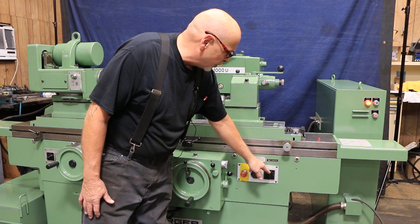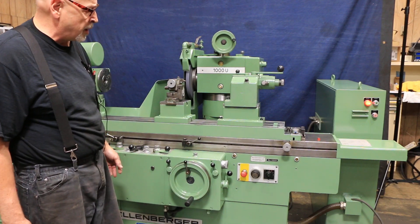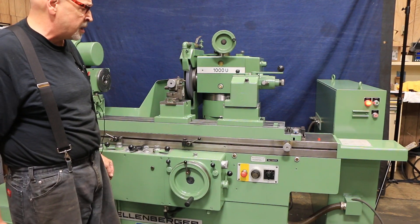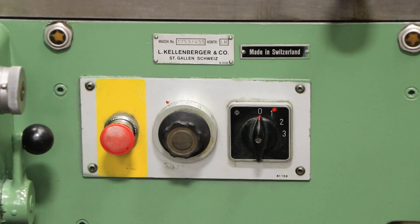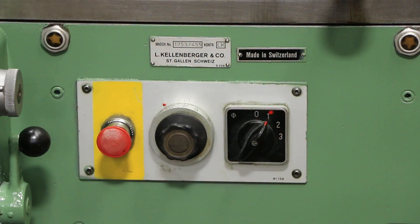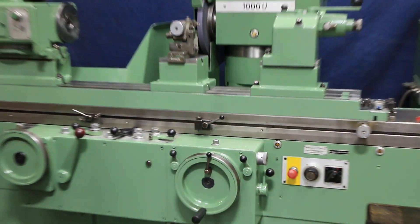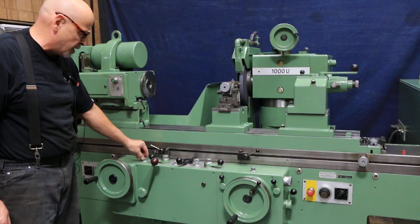Over here you have your switch for turning on your spark out or not using it. If you had an in-process gauge, there'd be a setting here for it as well. In the automatic cycle, if we put the spark out on, when this gets down to zero there'll be a certain amount of time depending on what you set your spark out time to.